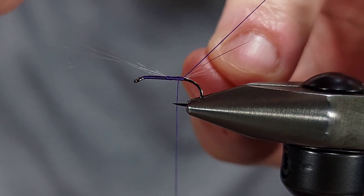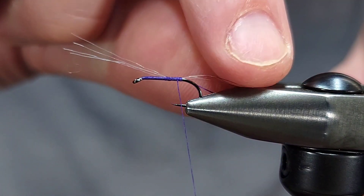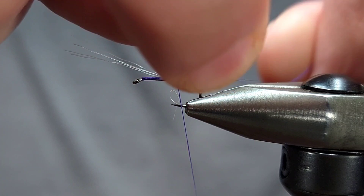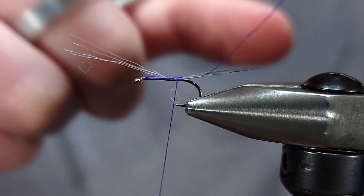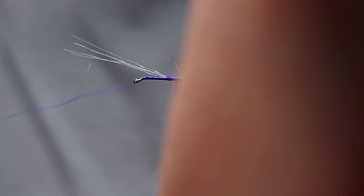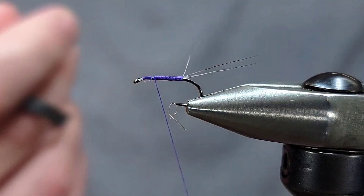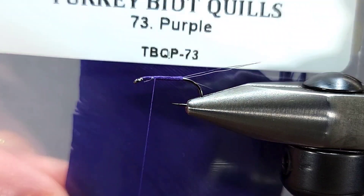I'm going to split them with my fingers a little bit — this is probably the trickiest part of the fly in my opinion. If anybody has any suggestions, feel free to leave them in the comments; I always love learning from other people. So I'm going to split them two and two, one direction to the other, and then bring my thread up, fold it up, and secure it with my bobbin. It doesn't totally matter if they're in the perfect direction right now because you can always go back and adjust them later — they'll probably move around a little bit as you tie the fly.